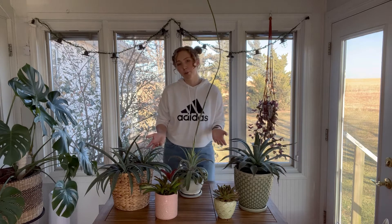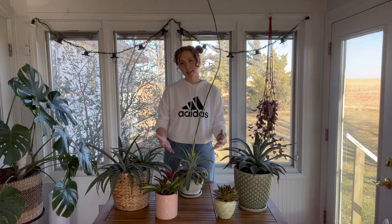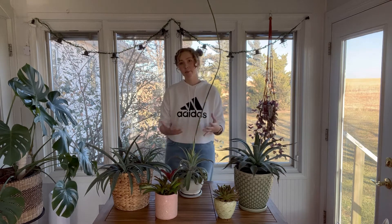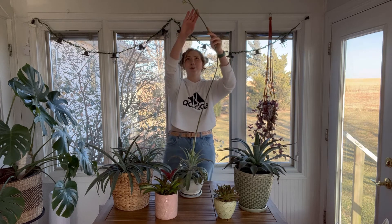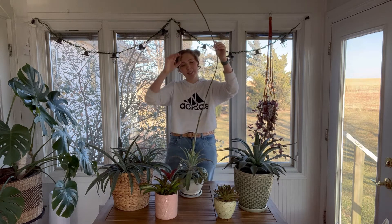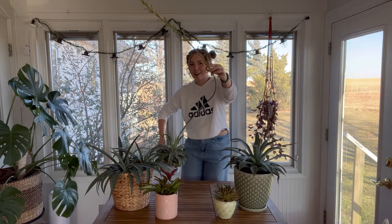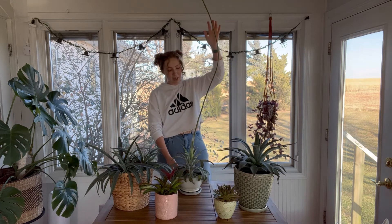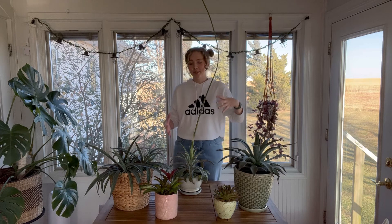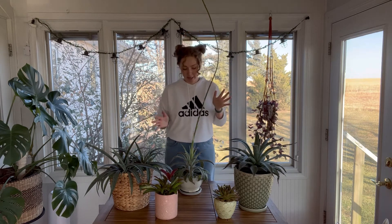It happens when the plant is toward the end of its life cycle. Maybe it's thrown off a few pups already — it's cloned itself, its genetics are going to survive. And so then the mother plant shoots this flower spike. This occurred with one of my main agaves recently, and as you can see it's quite long — I'd say it's five feet by now. Agaves do this; if you've ever been to Arizona, you can see them shoot off their flowers and then they're done.